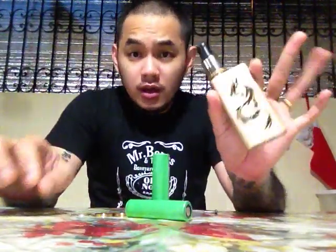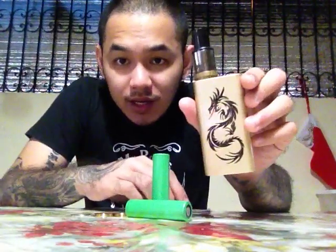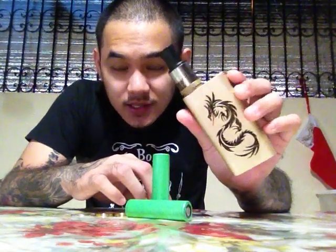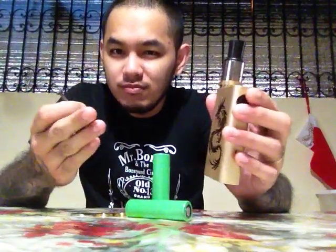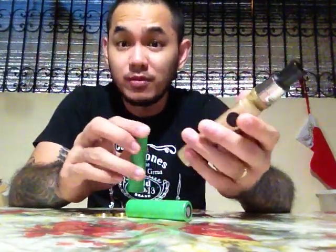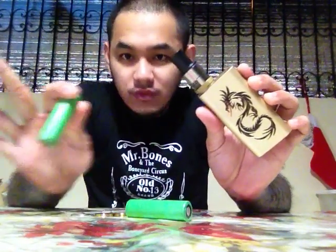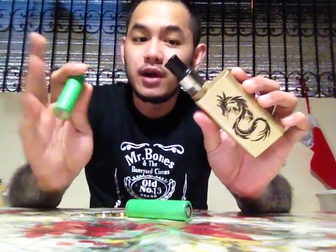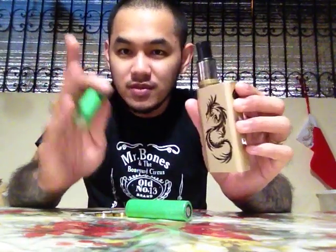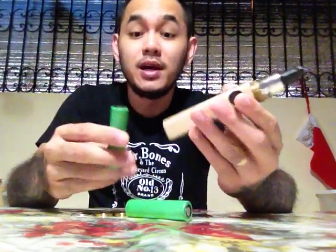Hey, what's up people? Marco here, and today we're going to be talking about the Dragon Box Mod by J2P Mods. I thought it was a typical box mod that I was going to be handling, but I was pretty surprised with the performance, actually. This blows all of his other creations out of the water in terms of durability, aesthetics, and performance.